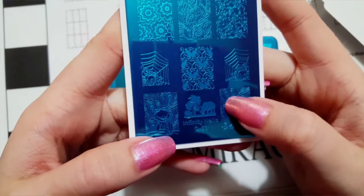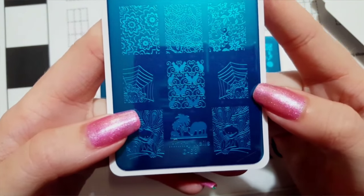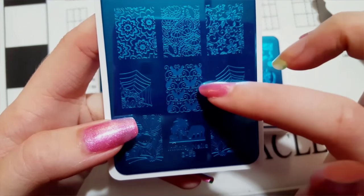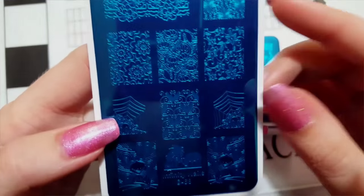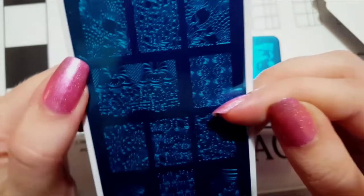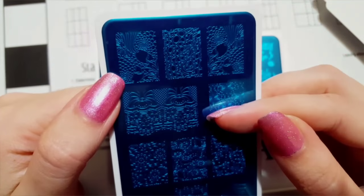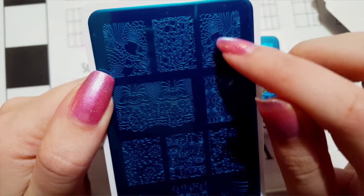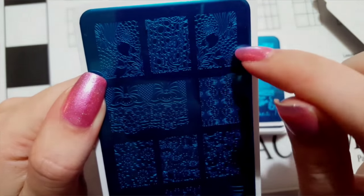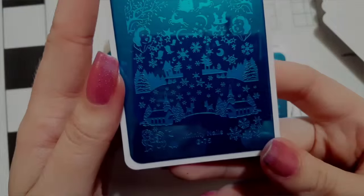Next is plate number 66 — this one has a little rhino with palm trees, Kermit the Frog, a little spider in his web, a cute cat design, lots of different flower designs, and up here this gorgeous image of two parakeets. I love this image — I think it would be very pretty filled in with color.